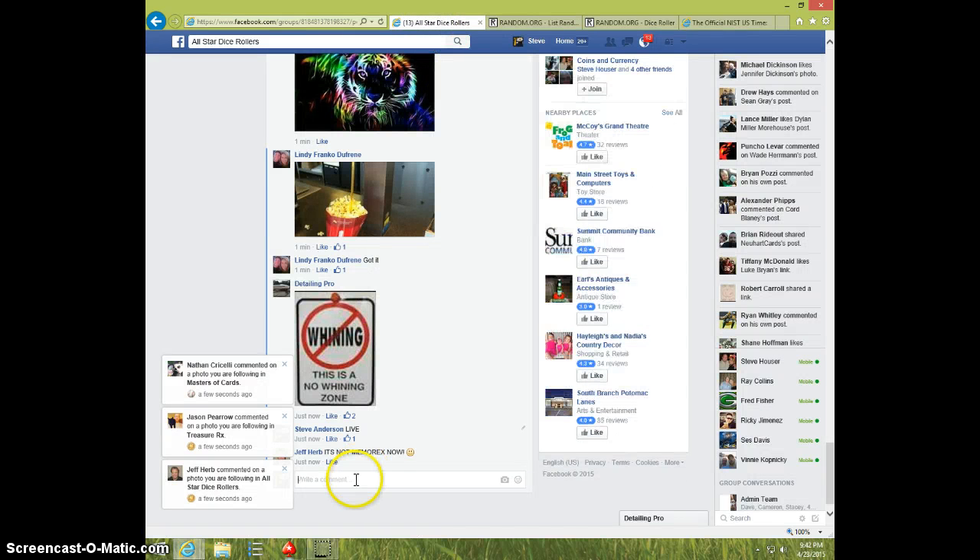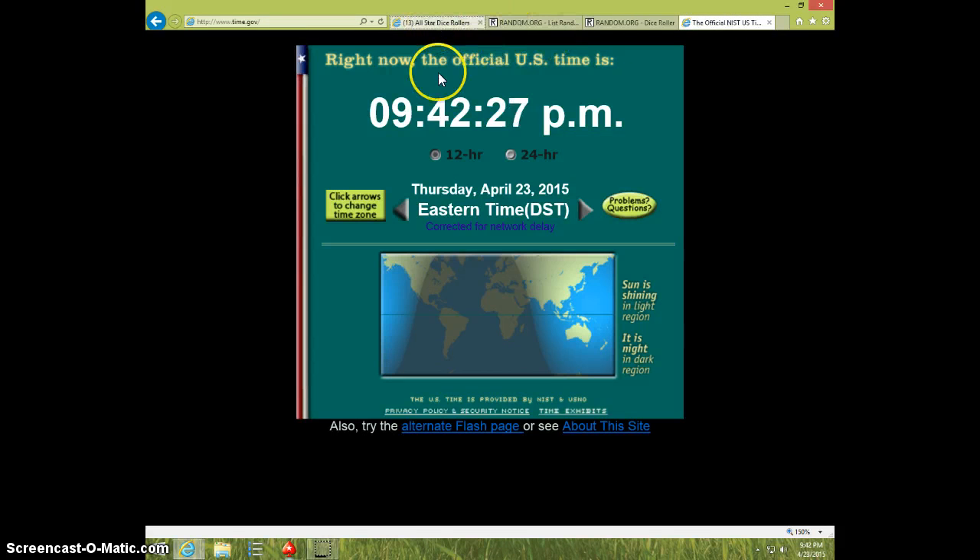Send your info to Detailing Pro. Type done. And it is 942. Thanks.